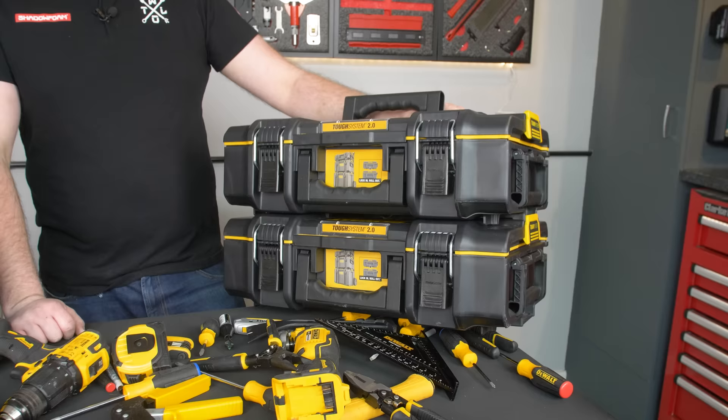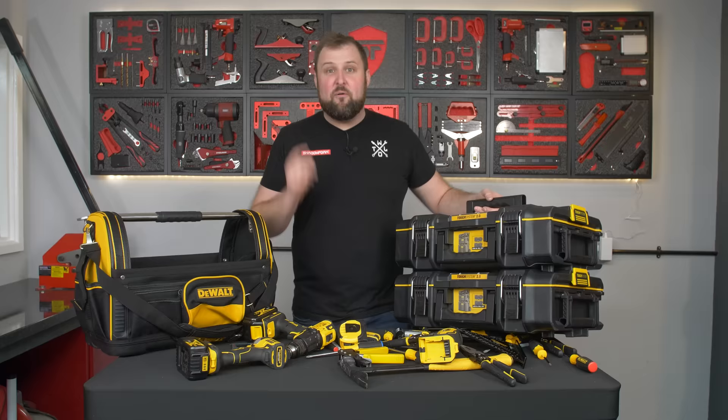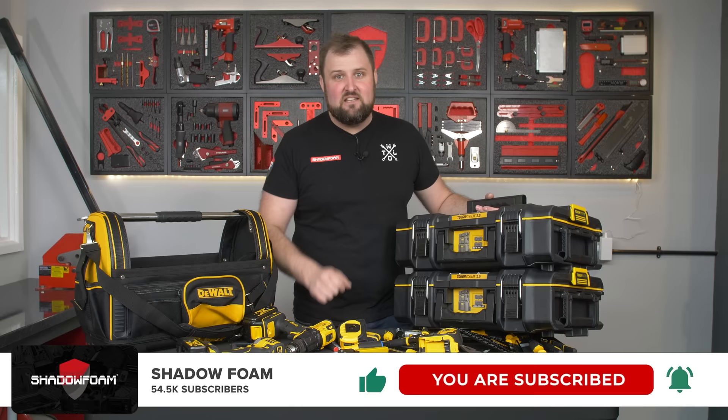This is not much bigger than the tool bag, but in here we can have four of our Shadow Foam inserts, two layers in each. We can get all of this stuff organised and a lot easier to find, a lot easier to know when something's missing. But before we do that, make sure you subscribe to the channel, click the bell icon so you don't miss any of our future videos, and let's get into it.